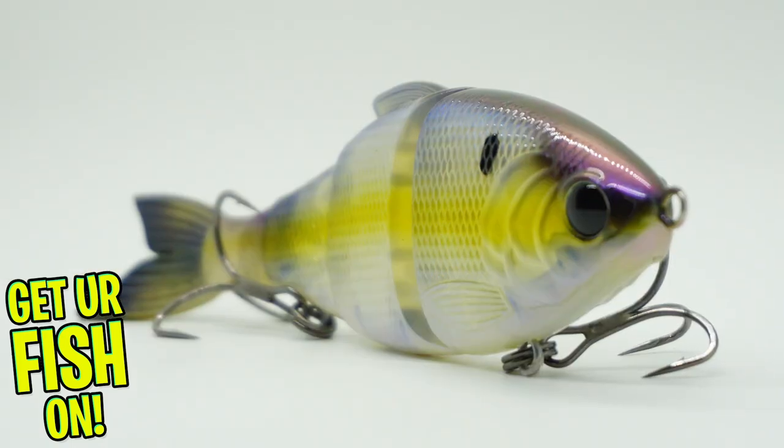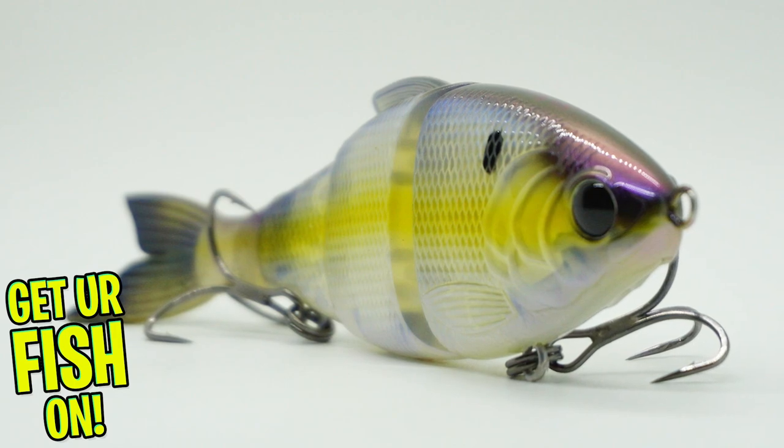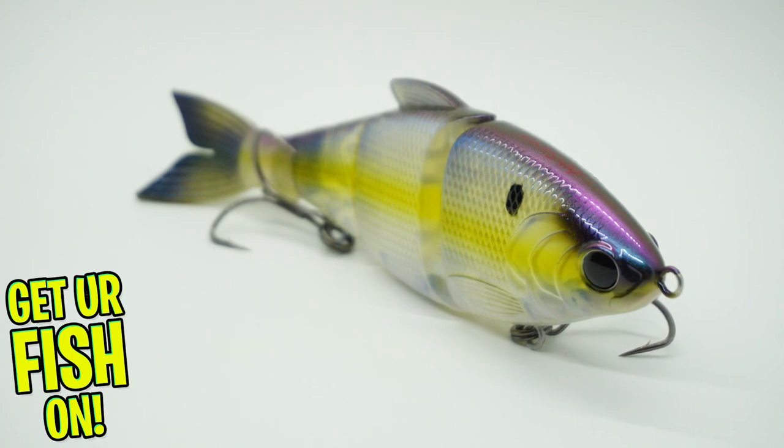The Trace is available in two different models: a floating and a slow sinking. The floating model, which is shown in this video, hovers right at the top of the water column.